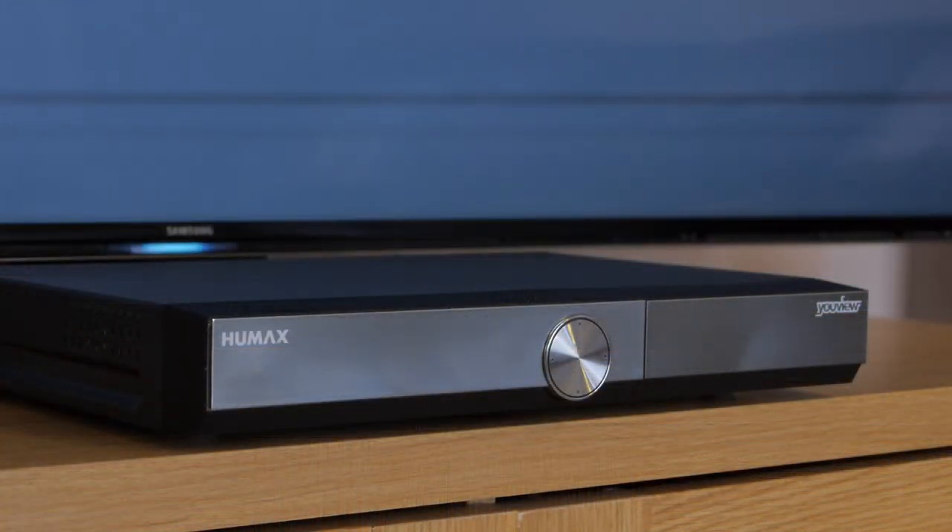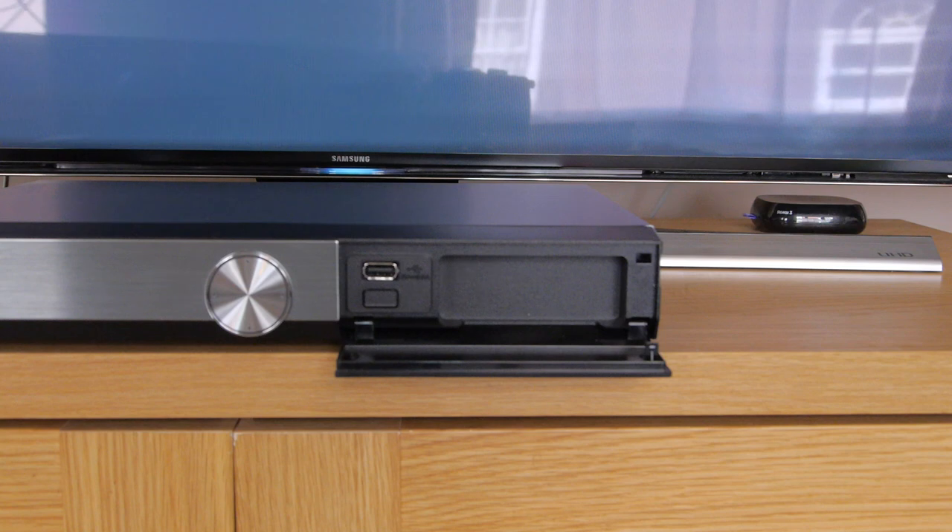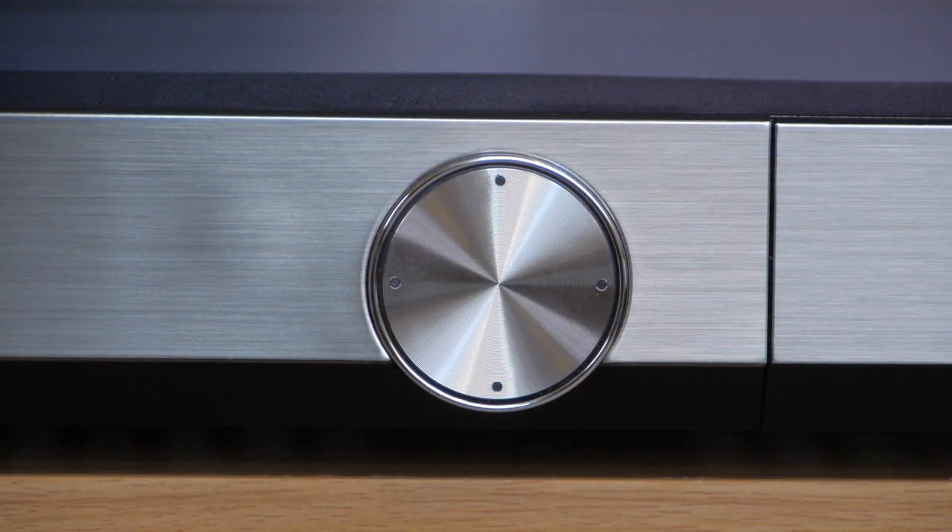The T2000 features the same mirrored fascia as the older models, but the display panel has been dropped, which is a pity. On the right, the front panel is a drop-down flap which hides a largely superfluous USB input. Also on the front, right in the middle, is a button which can be used to skip channels and adjust volume.